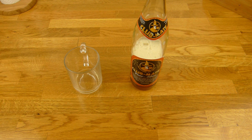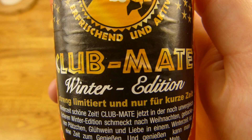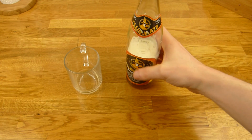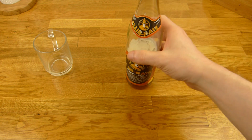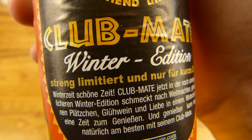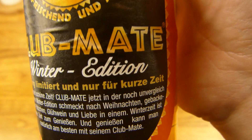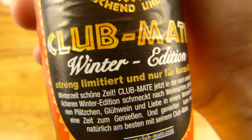So, it is a Club Mate — allerdings Winter Edition. And I have, like an idiot, in the store: what is the difference, except for the label here? And I still don't know exactly. But it is limited, and only for a short time. Winter is not so nice, it is really cold.